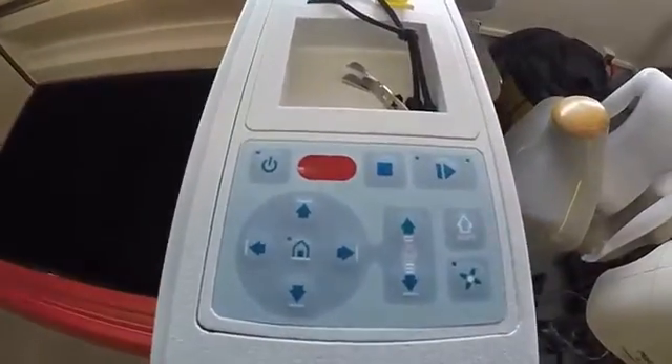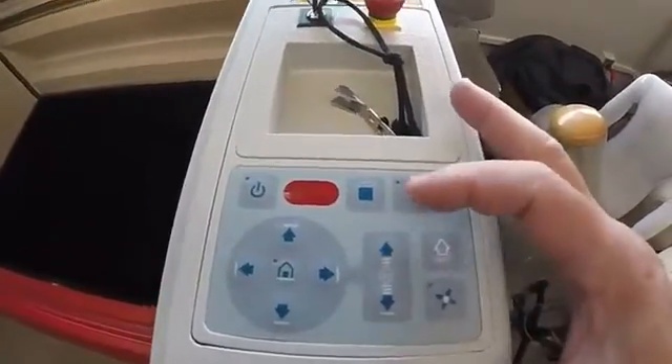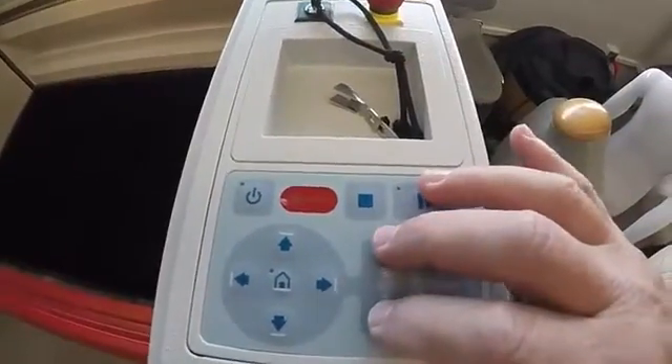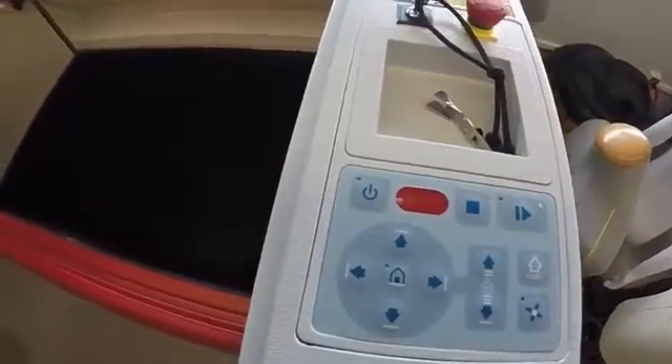If you look at the control panel, you can bring the bed up by hitting the up arrow. The shortcut is if you hit both up and down at the same time, it will actually do a kind of automatic focus and go right to the top.